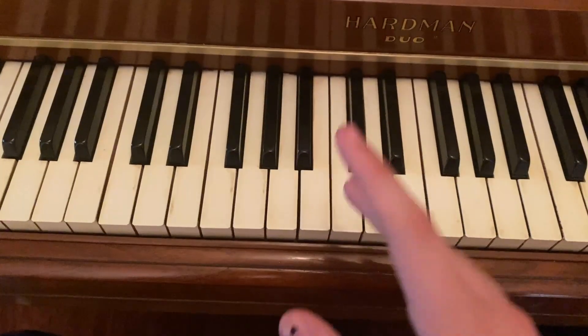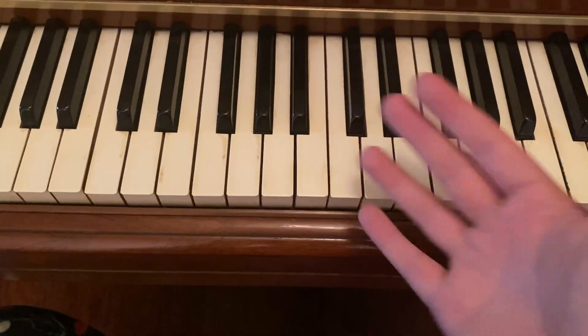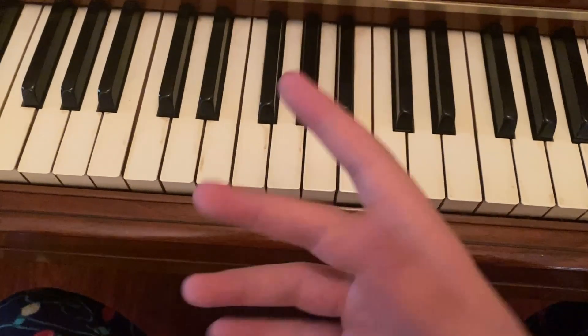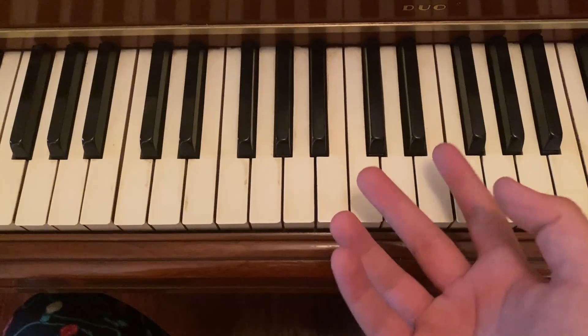On a guitar, there are six strings, which means that only six notes can be playing at any given time. With a piano, you have five fingers on each hand, meaning that you could play ten notes at the same time if you really were inclined to do so.